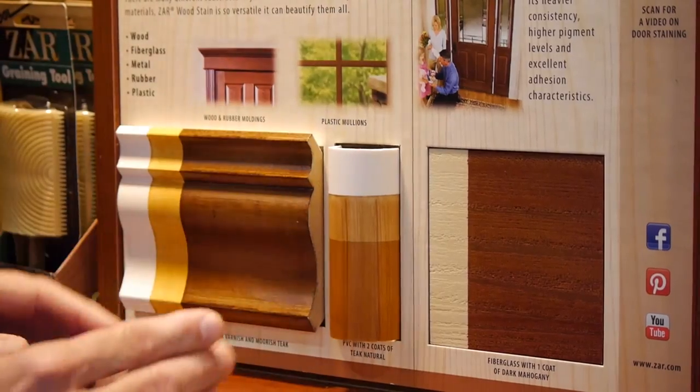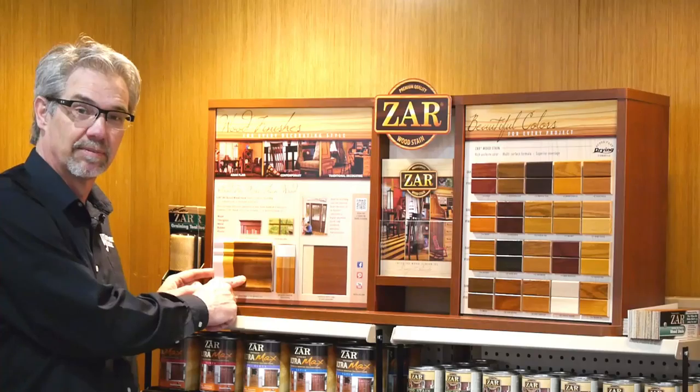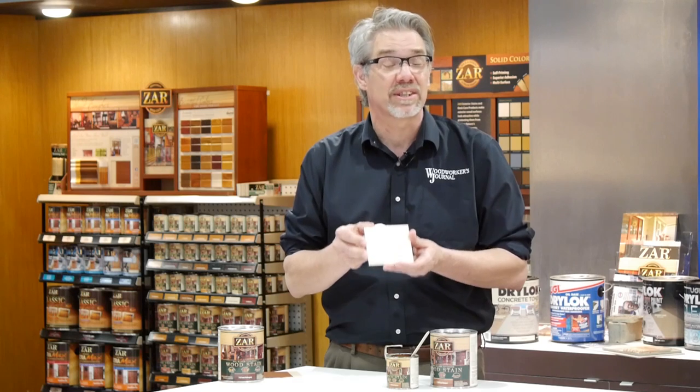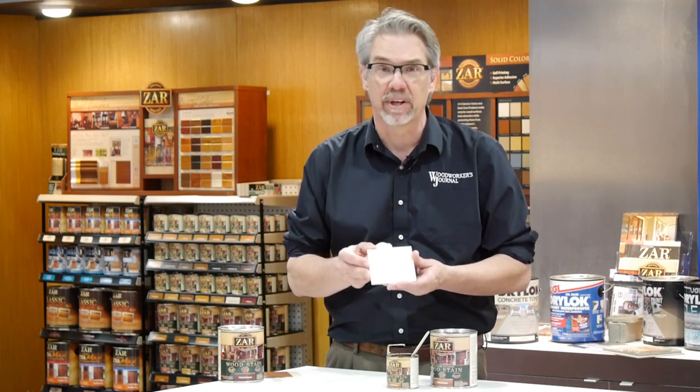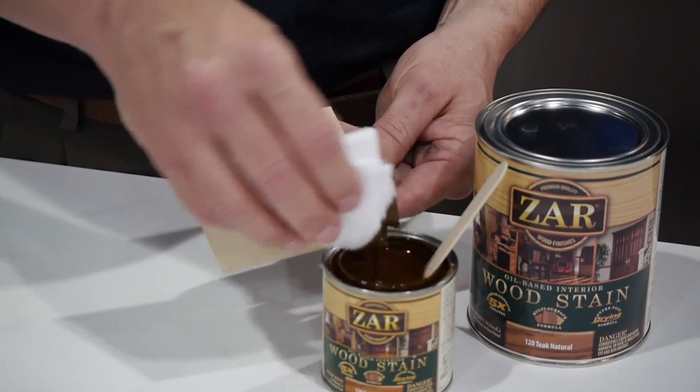This is PVC pipe, and this piece here that looks like a nice piece of wood — that's MDF. It's surprisingly easy to do and we're going to show you how to do it. We're going to start out by showing how easy it is to get a wood grain effect on fiberglass. You just take your stain and wipe it on like shoe polish.